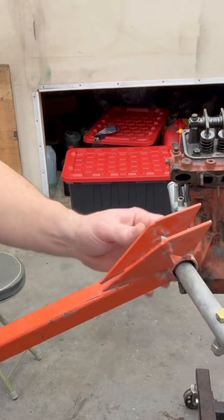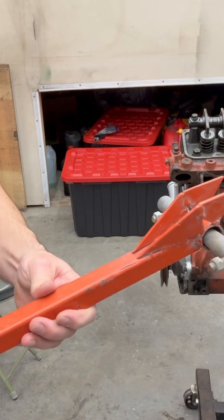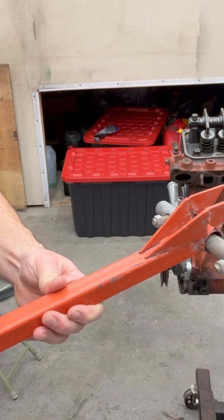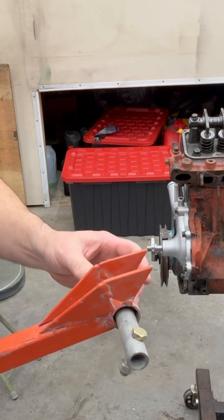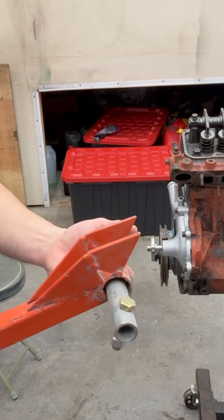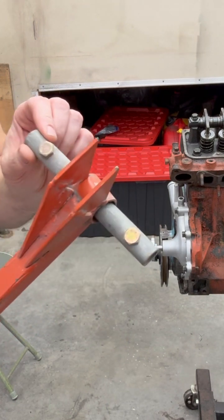I just wanted to show you really quick. This is something I made for doing cylinder head valve spring changes or valve maintenance while the head's on a vehicle, particularly Mopar. This is meant for the shaft mount rockers.